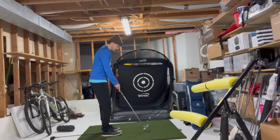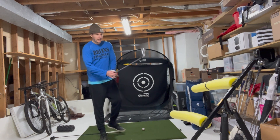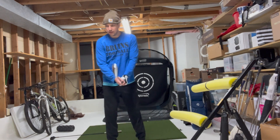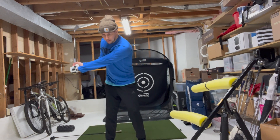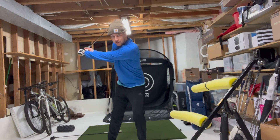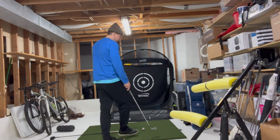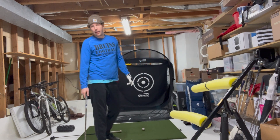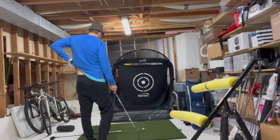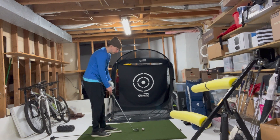I'm just going to do some freezers. What you see in tour players is they'll make these backswings — they're loading, loading — and then they'll start to shift before they even finish their backswing. We're going to get five out right here and see what happens.